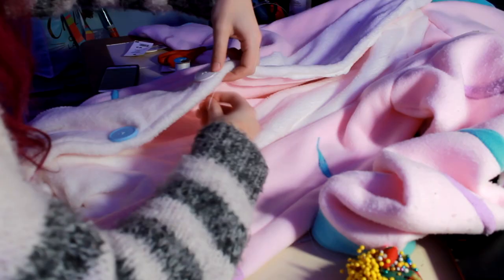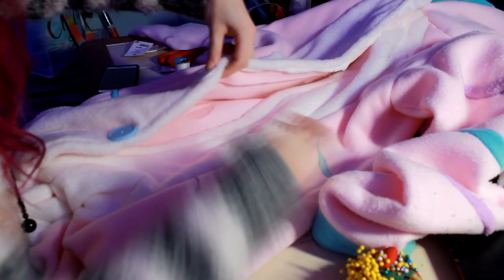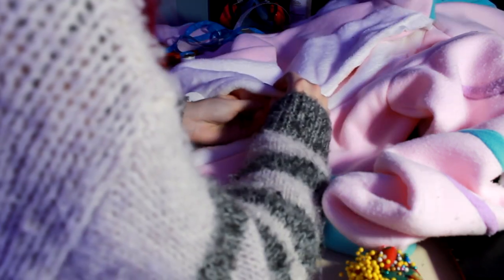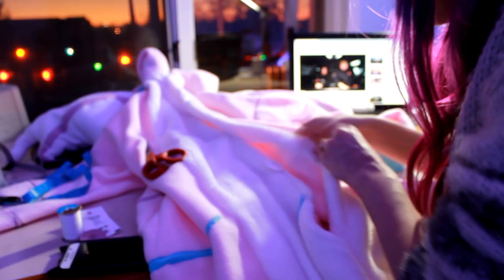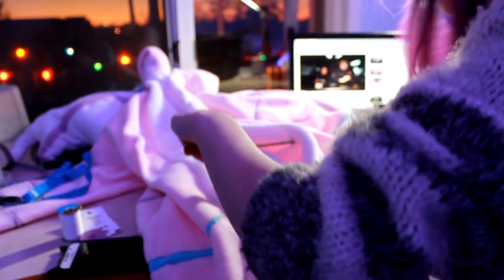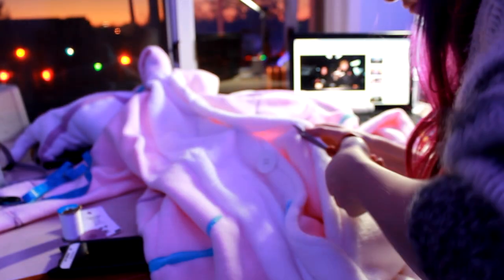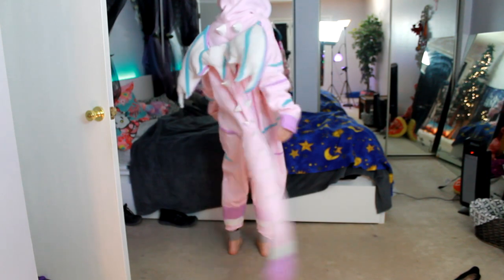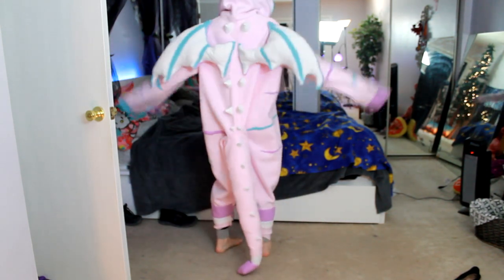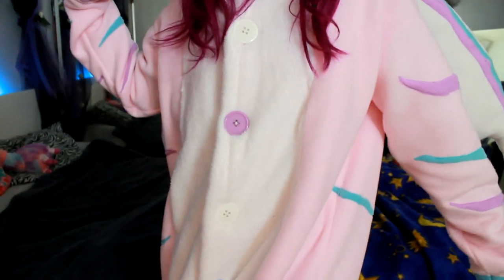I'm sewing the buttons on here — pretty self-explanatory, they're just buttons. I never finished the buttonholes so they're just kind of there. I also feel really bad because I lost so much footage while making this since it took me months. I didn't film setting the arms, but when you're setting the arms, all you do is match the arm seam to the body seam where you sew the bodies together, making like a big cross.